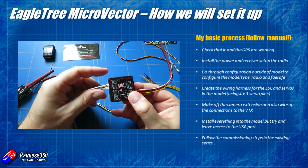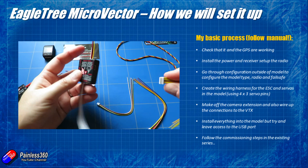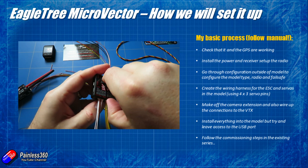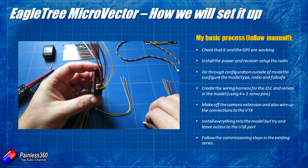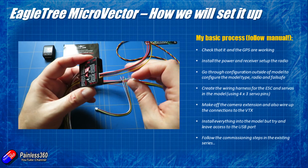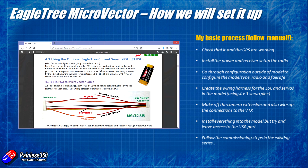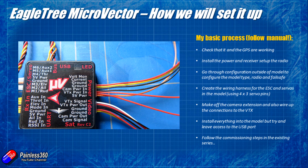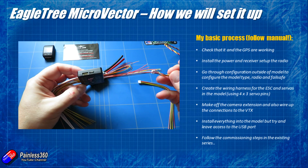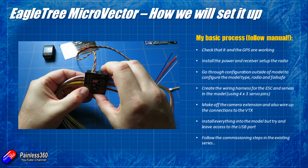Then we're going to install the power and the receiver. The power setup is a little bit interesting — it's very similar to the big Vector. You have the power brick and the cable that goes from it to power the Micro Vector. Out of the power block you have an orange cable giving you 5 volts and a red cable giving you a regulated 12 volts. I want to run both my camera and my video transmitter from the 12 volt supply, so I'm going to solder both red wires onto the 12 volt wire and remove the 5 volt wire since it won't be used.